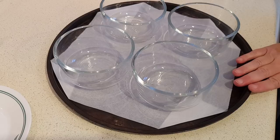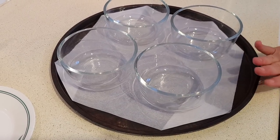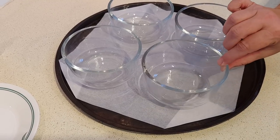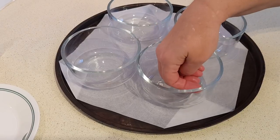Now this recipe calls for using five smaller ramekins, like half cup size. I don't have any that size, so I'm using these dishes which are actually almost about two cup size, so mine's going to actually be a bit lower down in here.